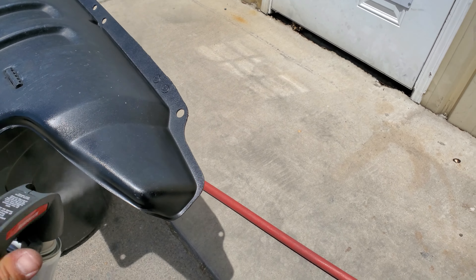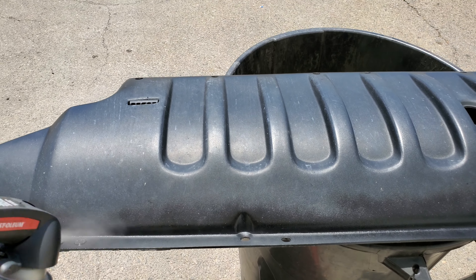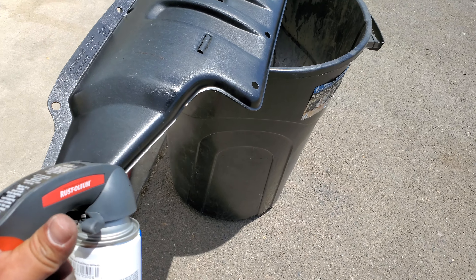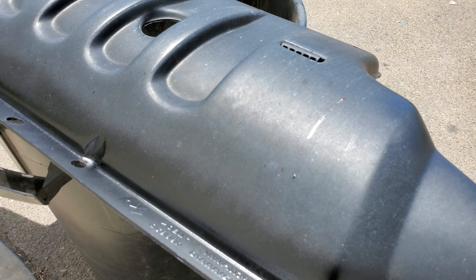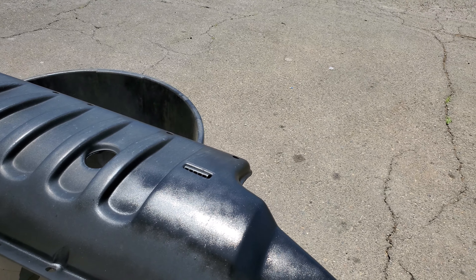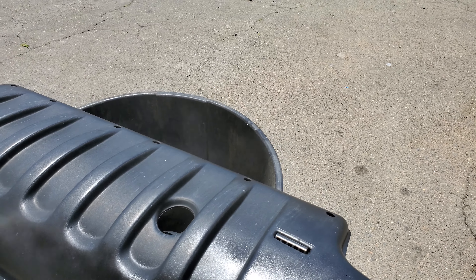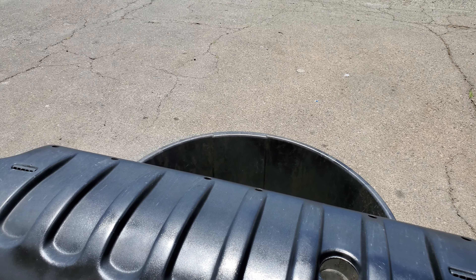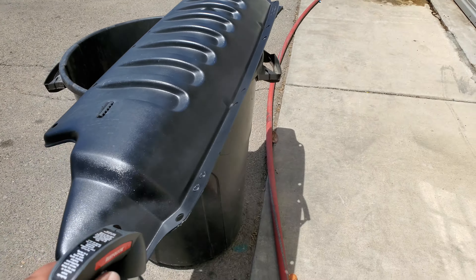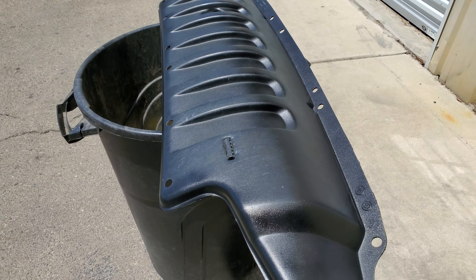Alright, so this bottom is two coats ready, and as you can see it looks way much better already. Now just go ahead and hit the rest of it. It's okay if you don't get it the first time — that's why it's called layers. We'll go ahead and finish all of this off.